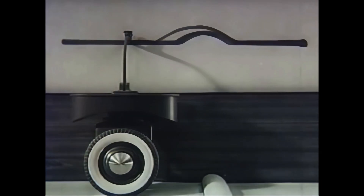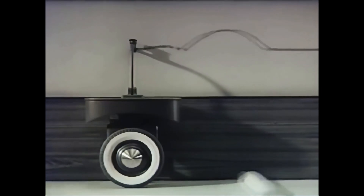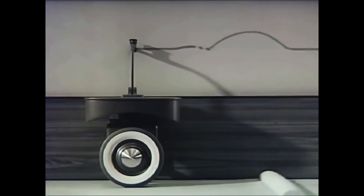Let's see what happens when we use more speed. At high speeds, the effect of a bump is considerably greater. In slow motion photography, we can see that the wheel climbs the bump and bounces into the air. Of course, this jolting is passed on to the platform.